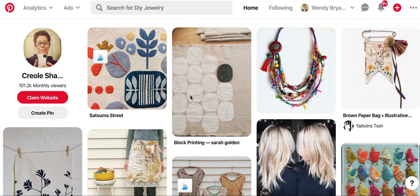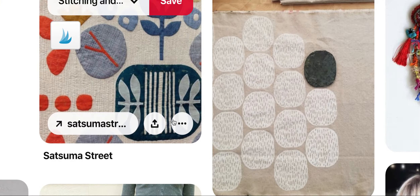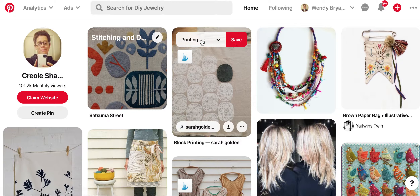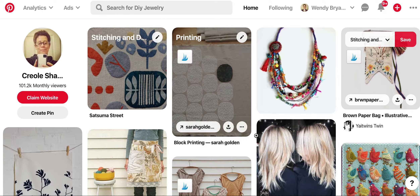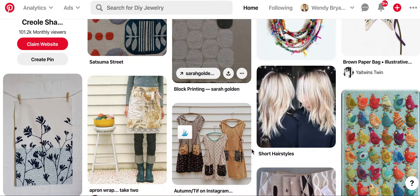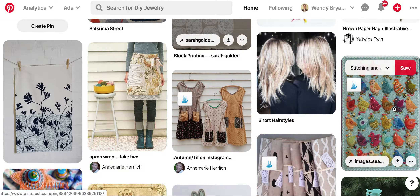A lot of this I do like — like the block printing right here. I'm just going to try to see if I can blow it up a little. This is like a quilting applique. And I can save these to different boards. It already comes up printing. These are great ways to draw inspiration. You can draw inspiration from colors also, like the birds over here.